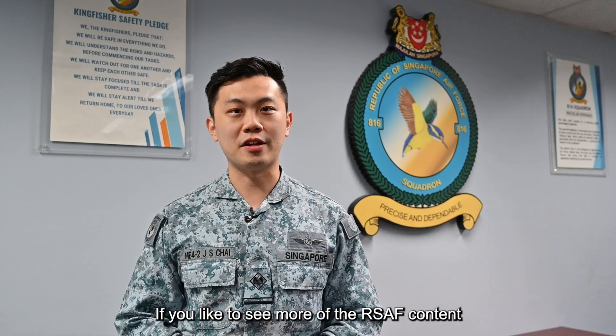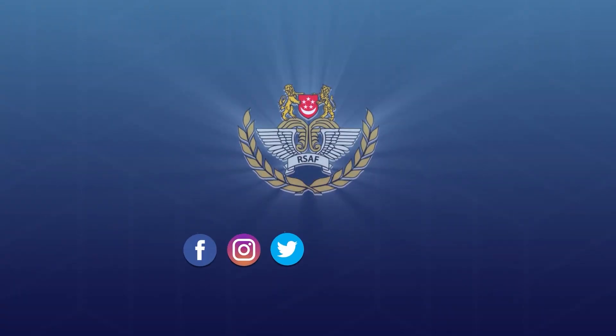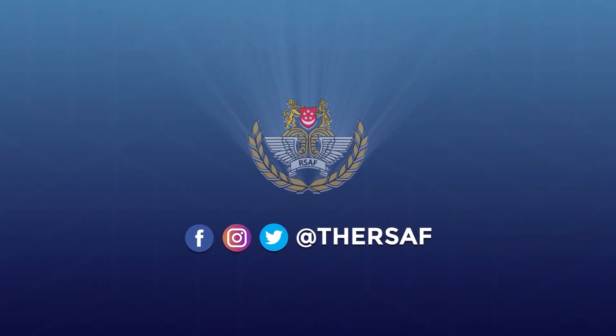If you would like to see more RSF content, please subscribe to our channel. I hope to see you again. Bye-bye.